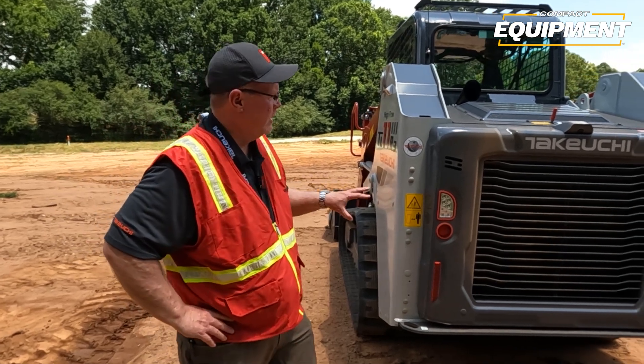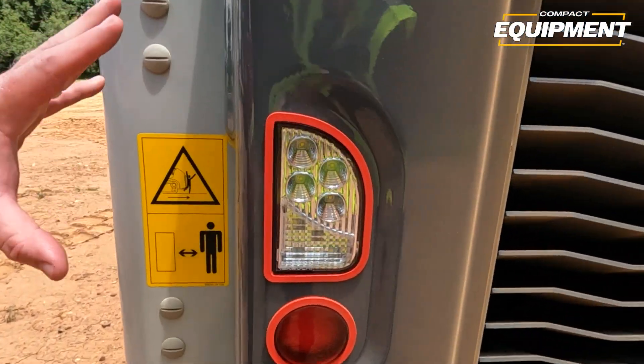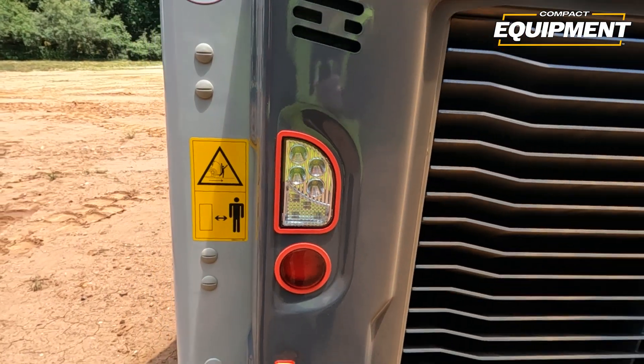You'll also notice as you look at the rear of the machine, we have LED work lights on the rear, and we also have LED work lights on the front of the machine.